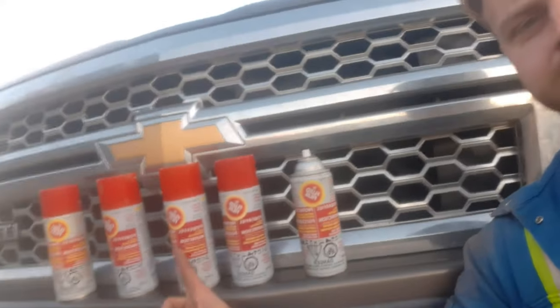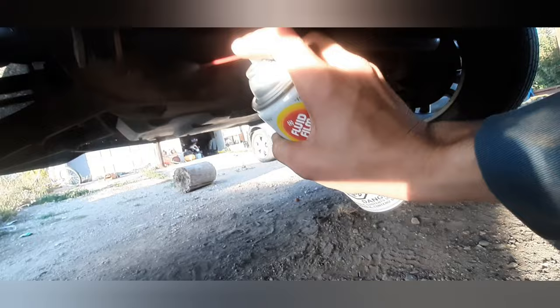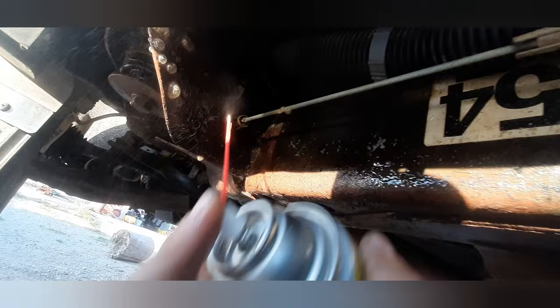I'm gonna show you how to use this fluid film to stop your Chevy from rusting out. Got to make sure you get underneath the truck to get inside as many of the holes as you can — get the grease inside there, get up on everything you possibly can. Try not to hit all the electrical connectors.